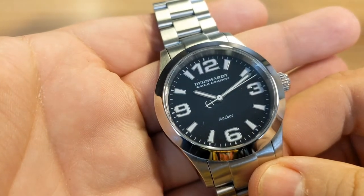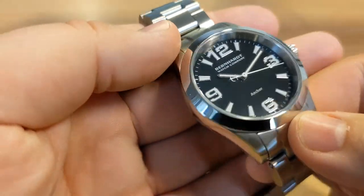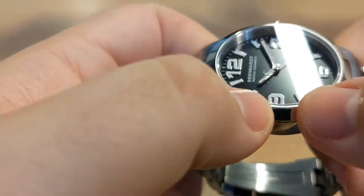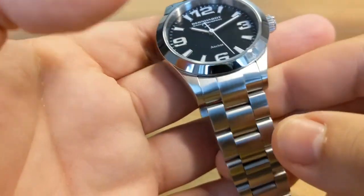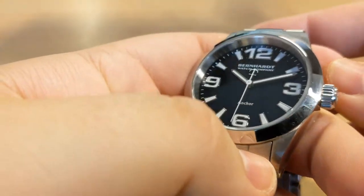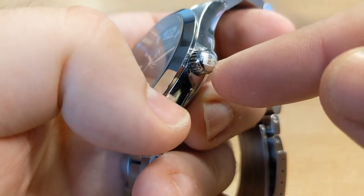This watch is full stainless steel — 316 stainless steel. It's finished with a polished bezel and polished edges, and elsewhere it's a brushed finish. We have a signed screw-down crown, which is nice to see.